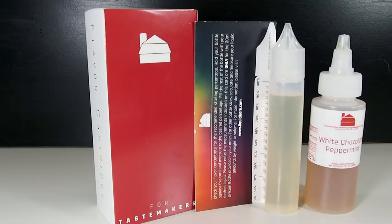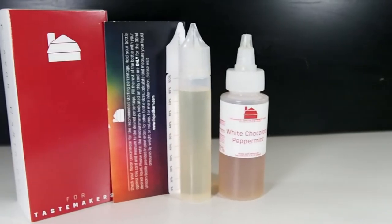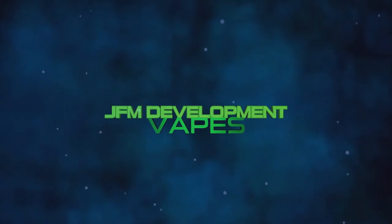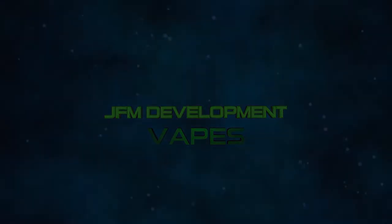What's going on everybody? Today's video is all about the Tastemakers Kit from Liquid Barn. I'm John from JFM Development, and here at JFM Development we are all about the community — helping you learn how to mix, do DIY, learn your flavors, and generally anything having to do with DIY. If that's what you're interested in, make sure you subscribe and watch all the content this channel has to offer.